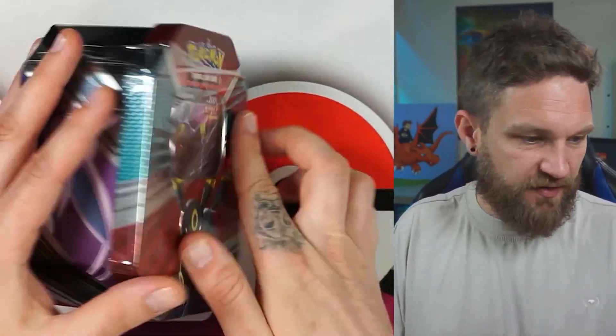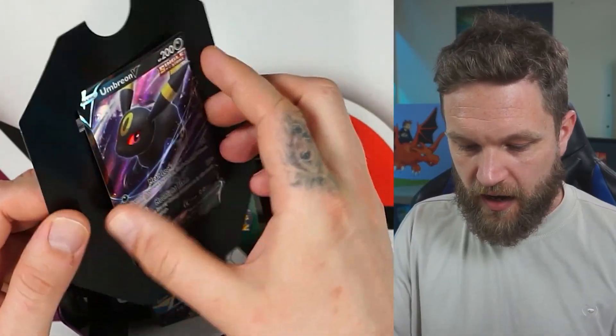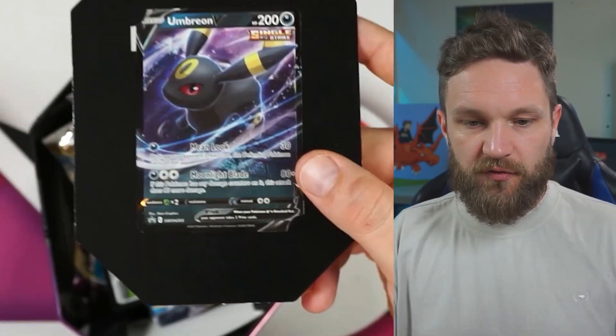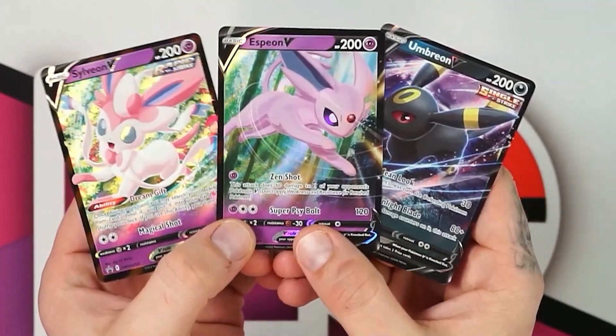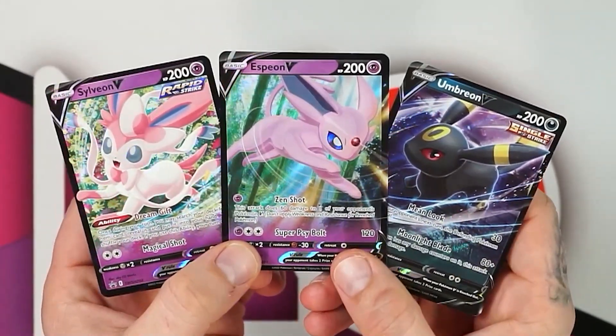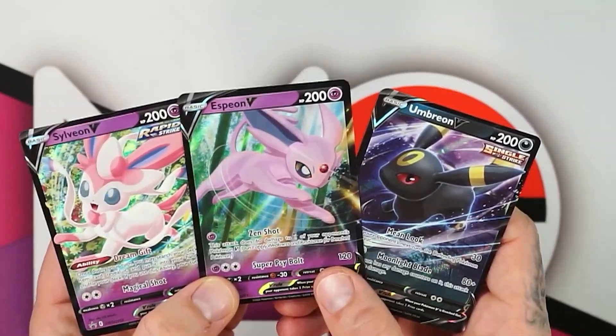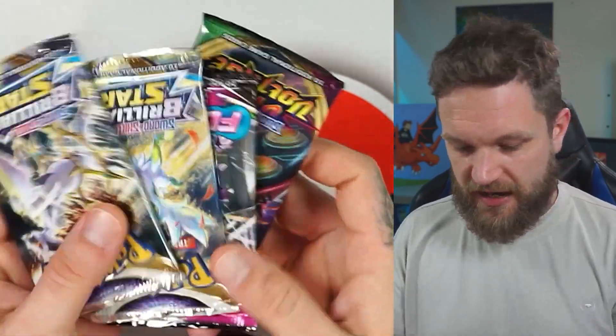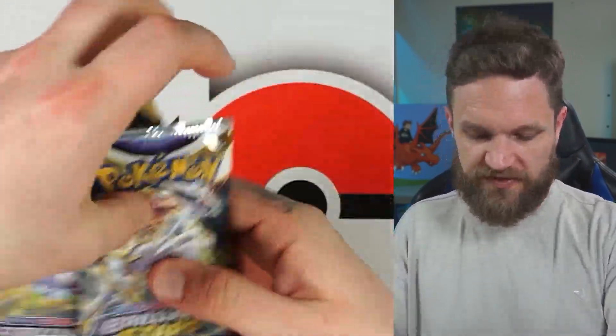Last tin is the Umbreon — can it get us another big hit? There's the Umbreon promo card. Let me put all three together: there you go — Sylveon, Espeon, Umbreon. Which one is your favorite? I think it's the Espeon for me — it definitely is.